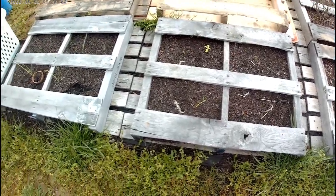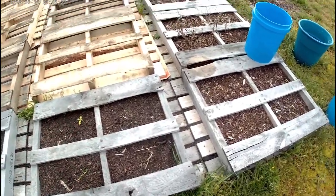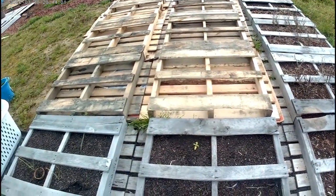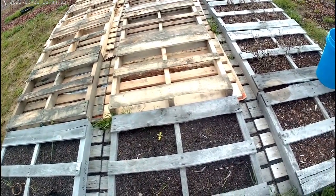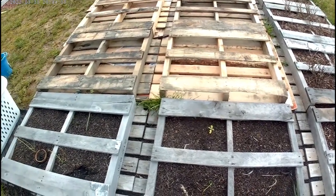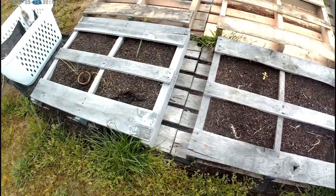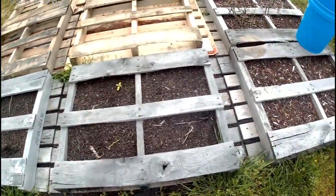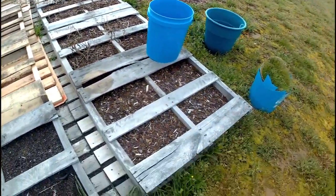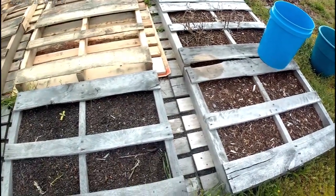You remember my 10-and-30 palettes? Well, I'm going to try that again. We have a few more palettes. You guys saw the other day where Ed had placed those — I took credit for it, but Ed had placed those in here. We only have a couple of palettes with things in them right now; these are all empty from the last planting, which was the 10-and-30 that didn't turn out that well.